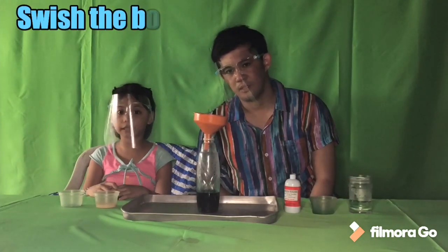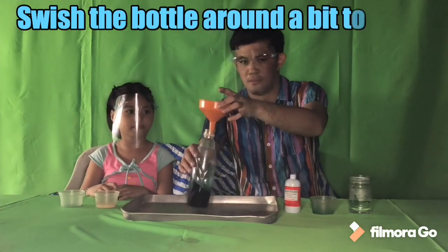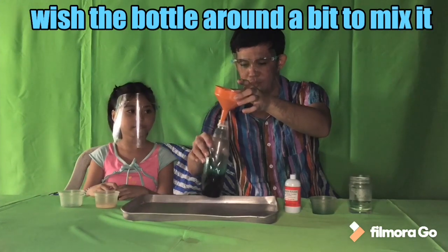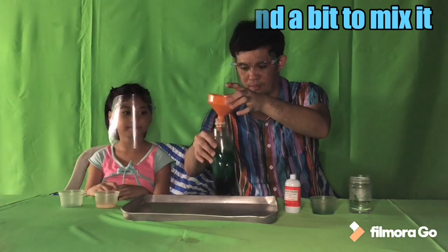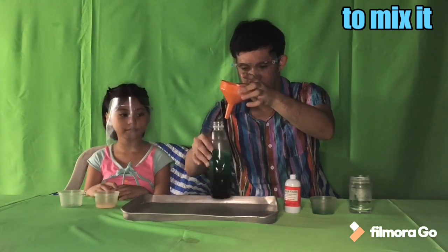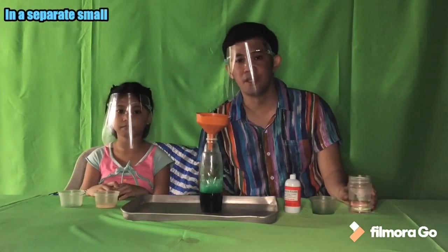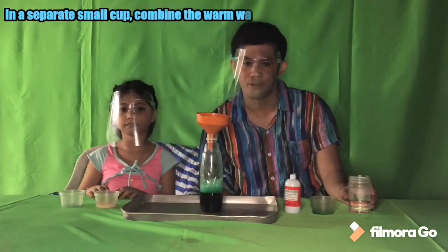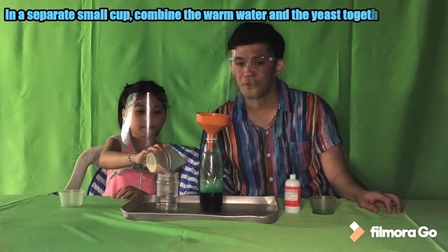Next, swish the bottle around a bit to mix. In a separate cup, combine the warm water and the yeast together and mix it for about 30 seconds until it looks like melted ice cream. Add a bit of warm water if needed.